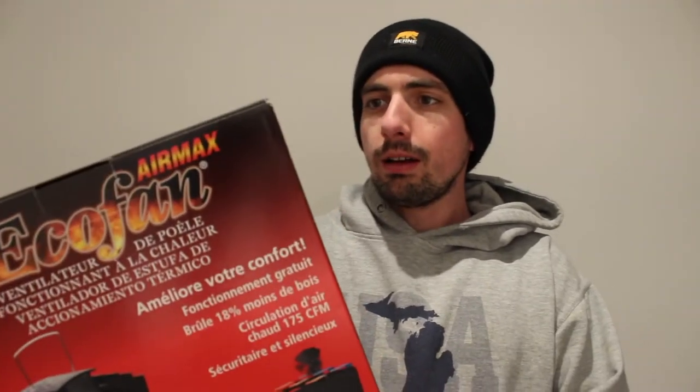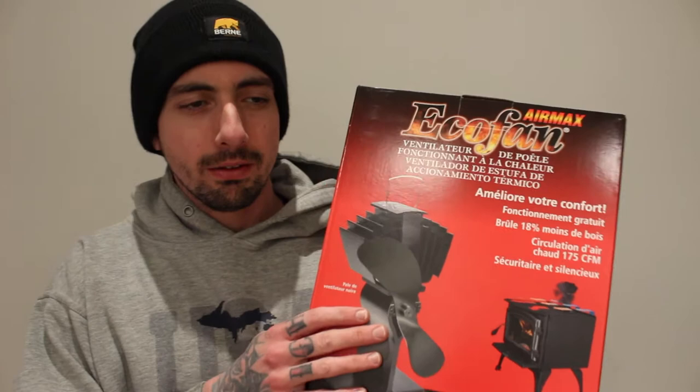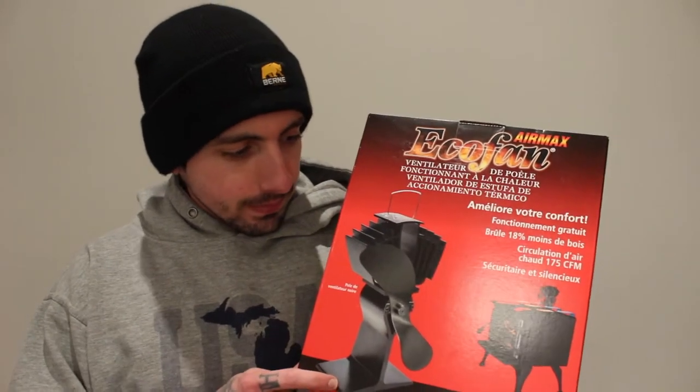What's up guys, Homestead Weekly here, and I'm going to do a review today on the EcoFan by Air Max. I've been wanting one of these fans for a while, but it's kind of expensive. It's like over $100 — I got this for $129.